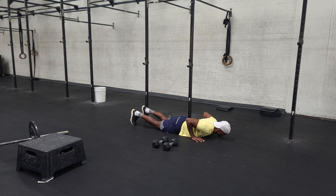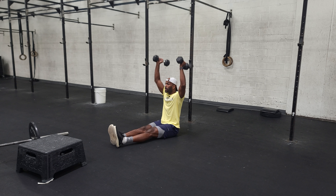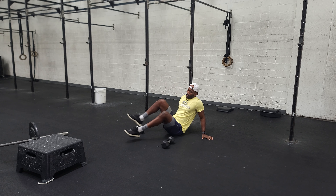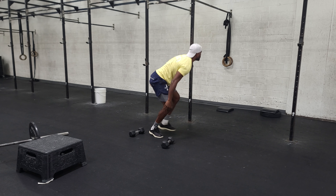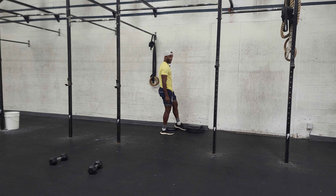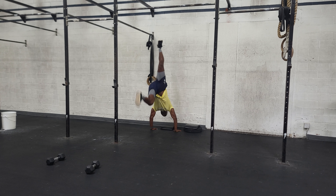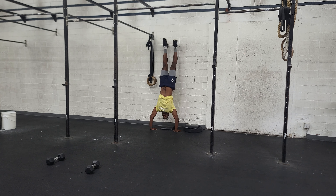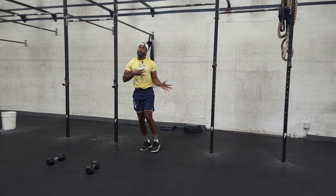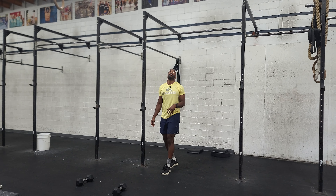We come back in and then we have handstand push-ups. You guys can achieve this a lot of different ways. If being upside down isn't available to you, just go hands on floor and do some hand-release push-ups, keeping the body straight. Or you can grab some dumbbells and do some Z-press — those would be great. The handstand push-up itself: flip upside down. You can use an ab mat so your head doesn't hit the concrete. Come down, explode up.